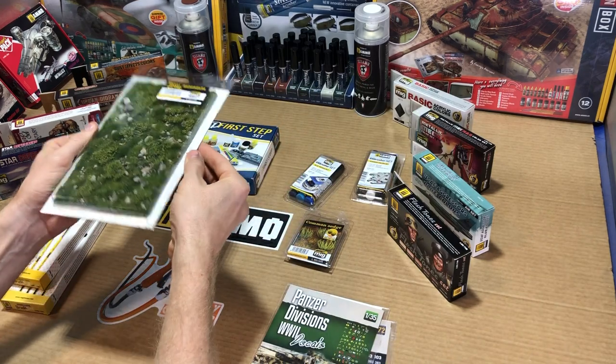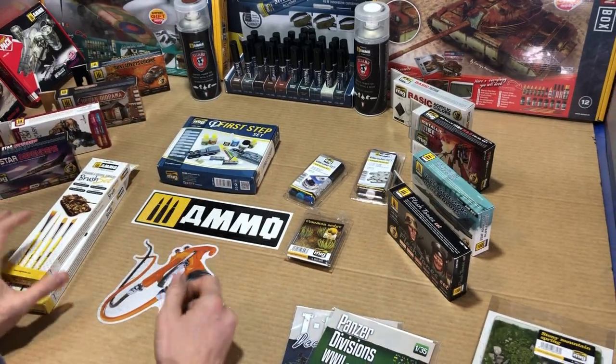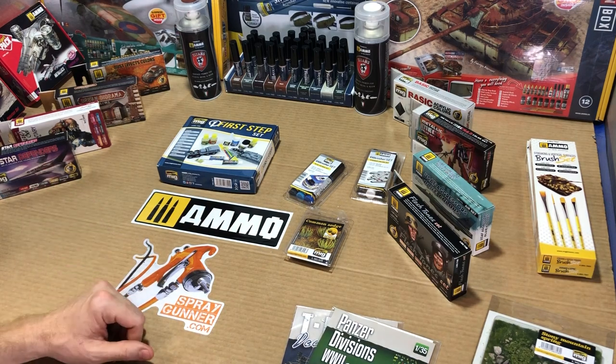Vegetation, more diorama supplies, and even these great little sticker and decal sets. Since modeling does have a lot of stuff on your workspace all the time, Ammo even makes some nice organizers for this as well.